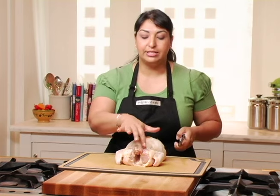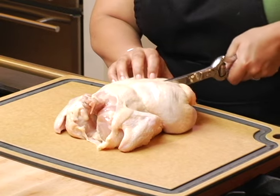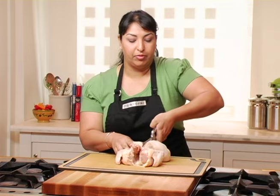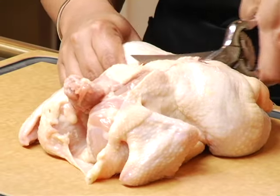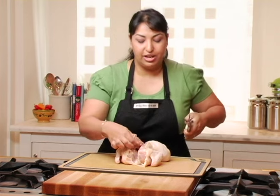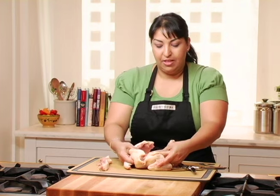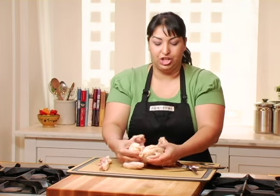The first thing we're going to do is cut on either side of the backbone. You want to have a firm grip on your chicken so that it doesn't slip away. This is what's commonly called butterflying a chicken.